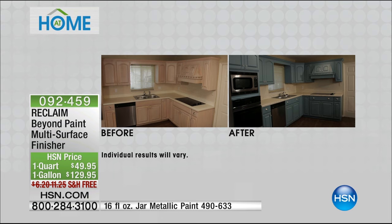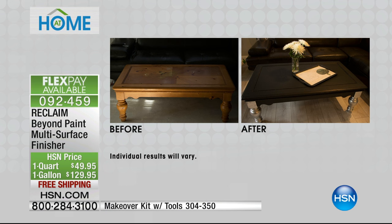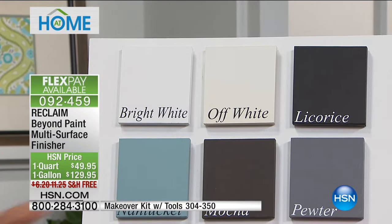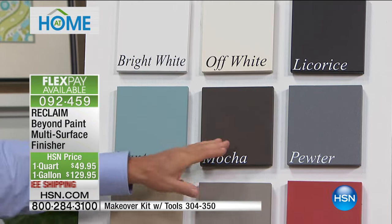Let me go through the colors we have available and the sizes. There are only about 180 of the gallon size left, and that's really the deal you want. Remember, a quart will do 12 to 15 cabinet doors. Our best-selling colors: white is amazing — it pops everything and makes it really bright. Off-white is what we just did — it's a number one seller as well. Licorice, black is in, it's beautiful. Nantucket is just an awesome blue. Mocha, pewter.